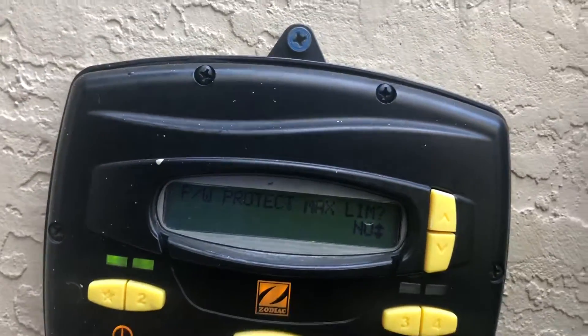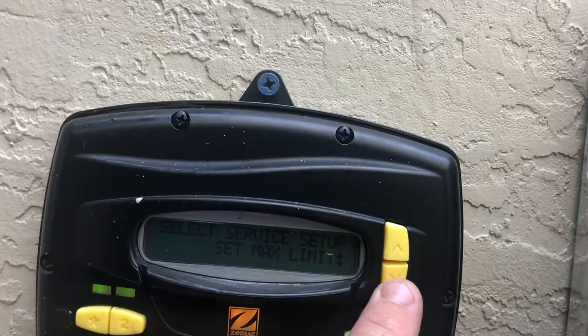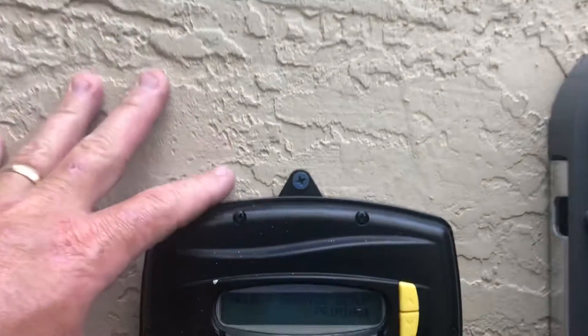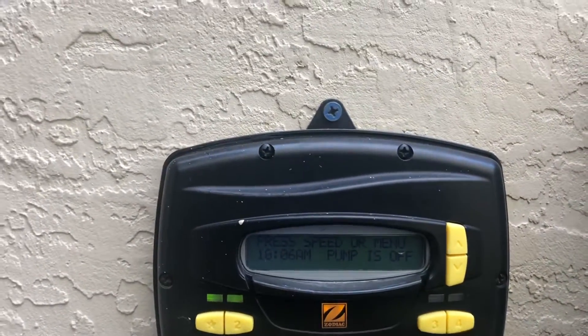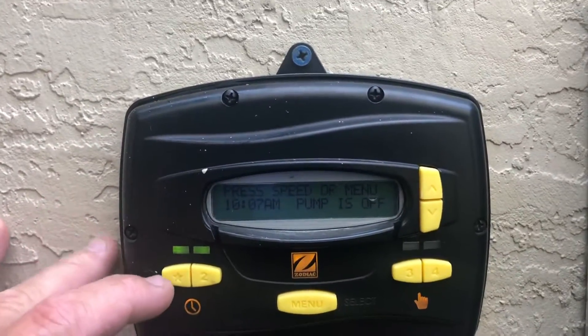Power protect max limit. Low defaults, last fault — and that's about it. Go ahead and back out: press your star key and you're back out. That's basically setting up on the user side for this controller.